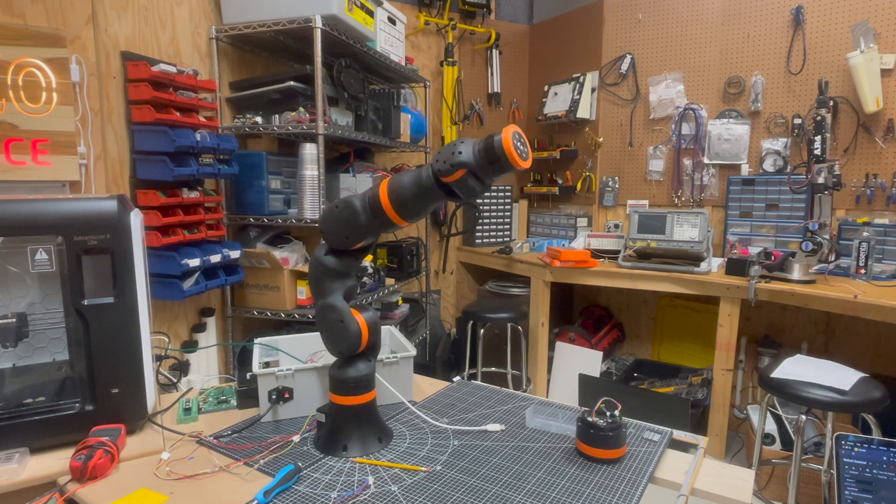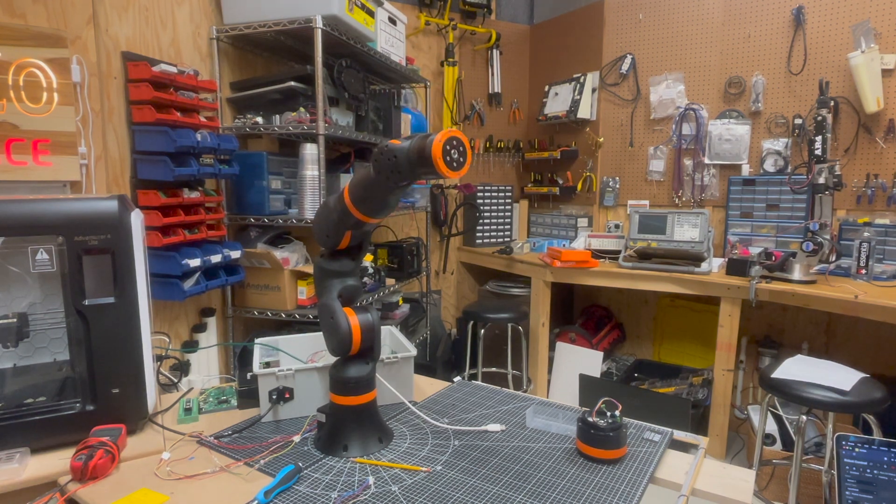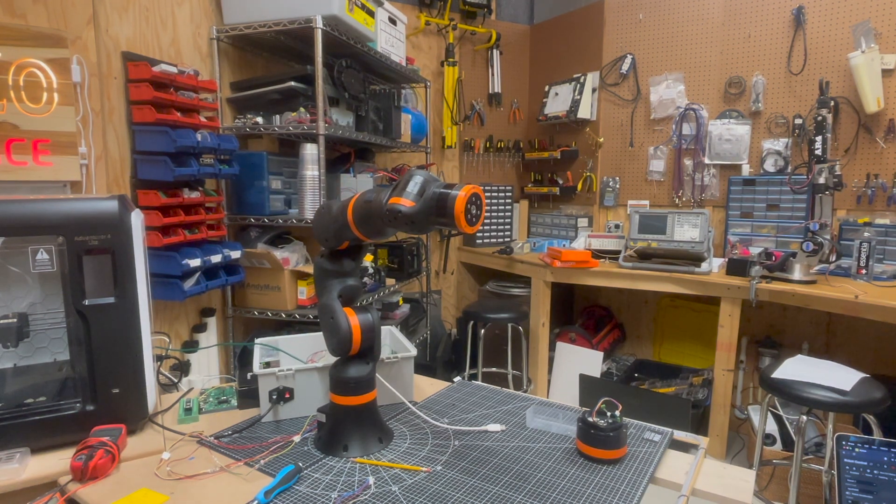There's still a lot of work to be done on this project, but here's some footage of the iGus moving around to different positions in space. It's kind of fun to watch, and I really love how this project is going.